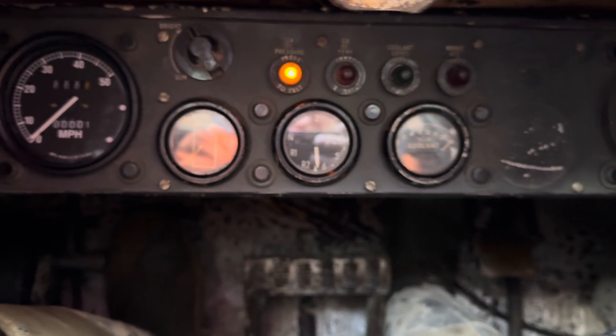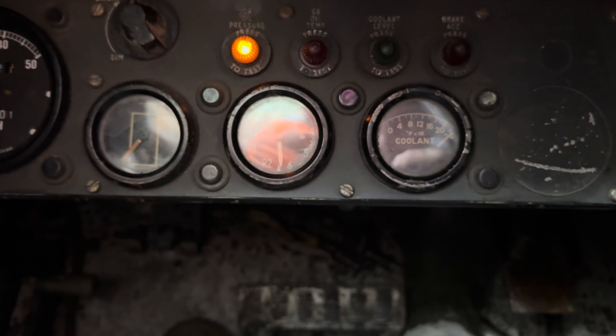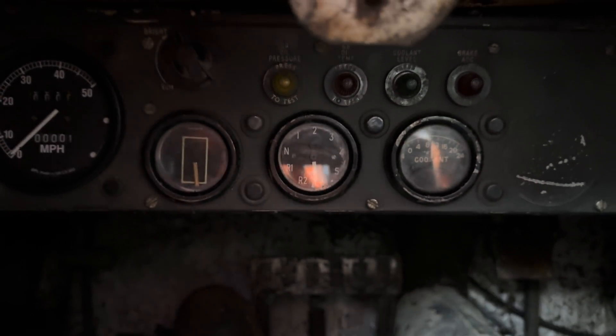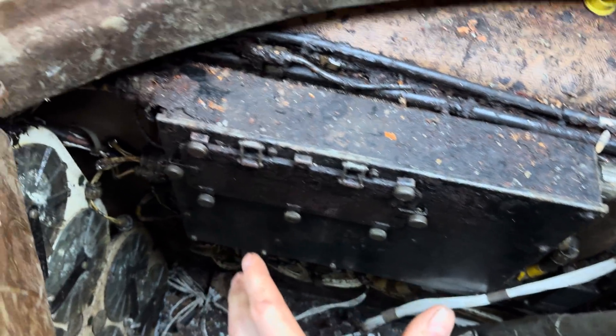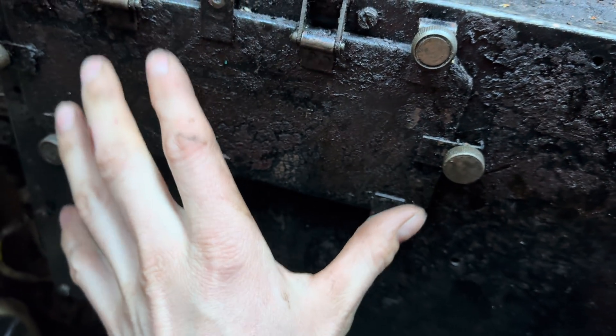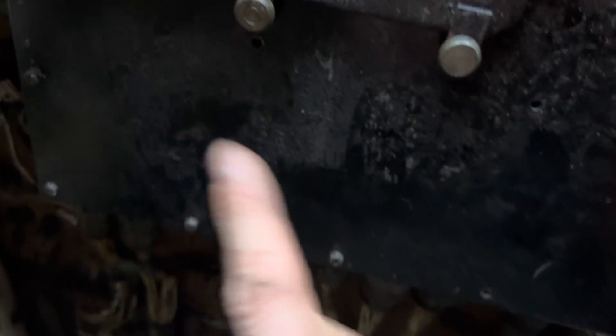We seem to have a light on all the time, which suggests a short — and that's definitely suggesting a short. That's that isolator, but until I turn the jump pack off... I think we have a short. So the most likely place we could have a problem or a short would be in this box that I already know isn't brilliant, because obviously it's been covered in water all its life. So it's a big job, but I'm going to undo all the connectors, making a note of where they all come from, and replace this box because I actually have a couple of spares.